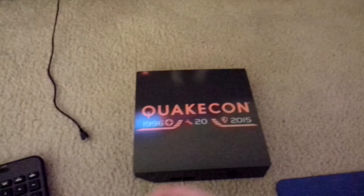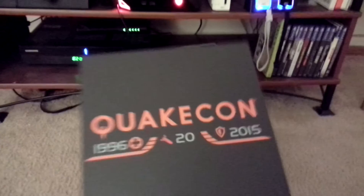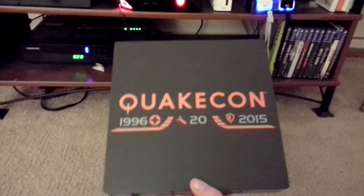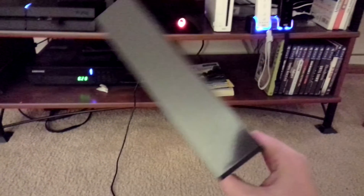Also, I took my QuakeCon case off. I actually think the original case is cooler, but I still like the QuakeCon case, and I really thank Alienware for letting my friend take this without me actually being at QuakeCon. But anyway, thanks a lot.